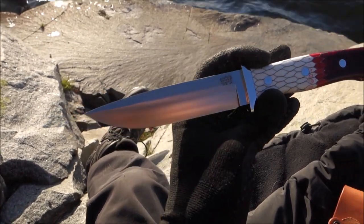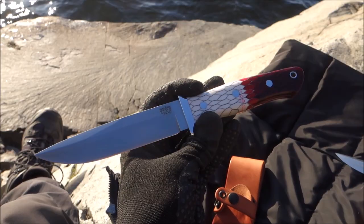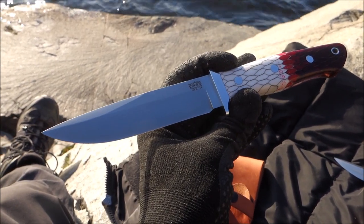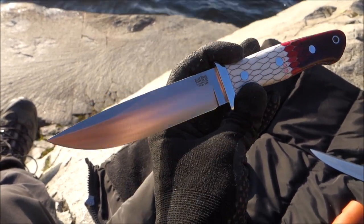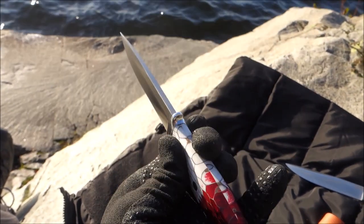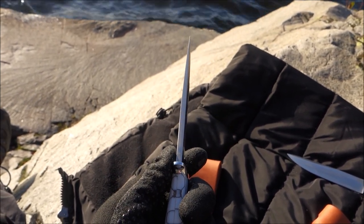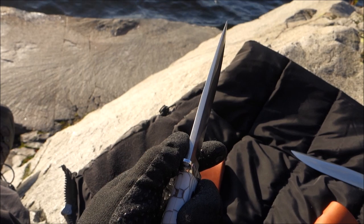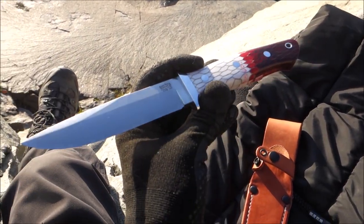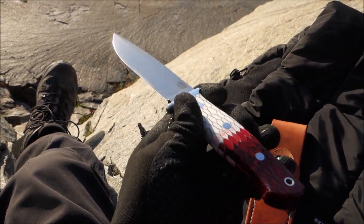The Bark River Sandstorm is a fighter knife. It's 9.5 inches overall, the blade is 4.7 inches, and I would estimate the spine thickness is somewhere around 0.180 or 0.190. The steel used for this knife is CPM 154.